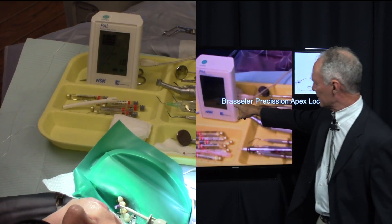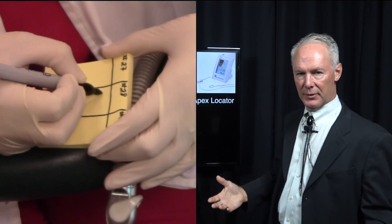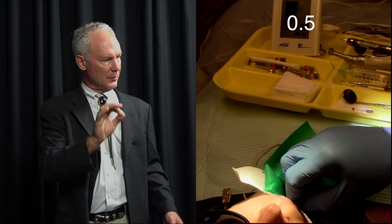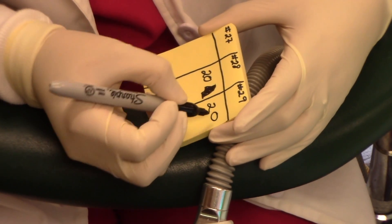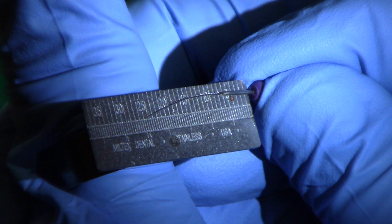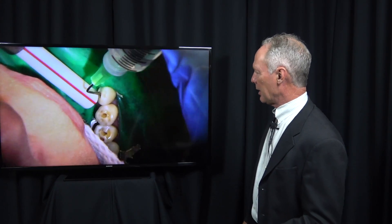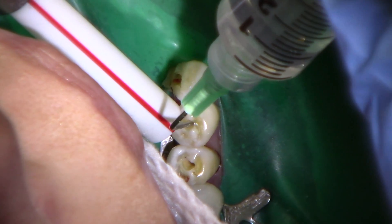Now if the apex locator reads 1.5 millimeters, you can take that reading and know that with your rotary files or hand files you need to go a millimeter more. Doing that with those three teeth, we're marking the length on a piece of paper because you'll forget the length if you're doing more than one tooth or more than one canal. The cuspid was 22, the first bicuspid was 20, and the second bicuspid was 20. That's my working length. I'm going to irrigate again with the sodium hypochlorite and water.